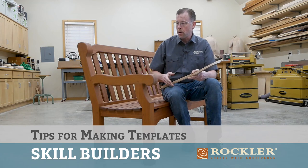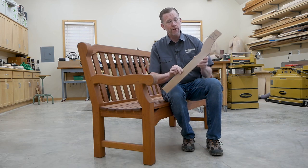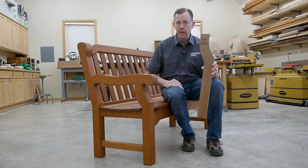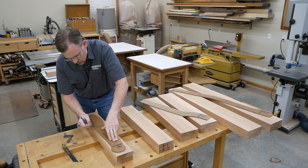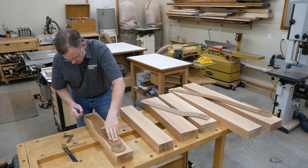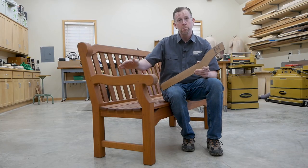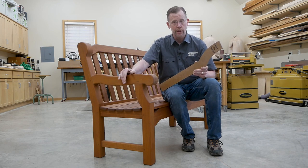When I'm building projects with shaped parts, like the arms, legs, and rails of this garden bench, I often make rigid templates like this. These templates do three things for me: they enable me to trace complex shapes onto my work pieces, I can duplicate these parts perfectly with template routing, and templates give me the option to build these projects again in the future without having to lay out all the parts all over again from scratch.